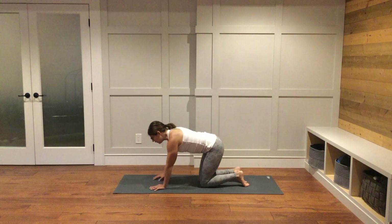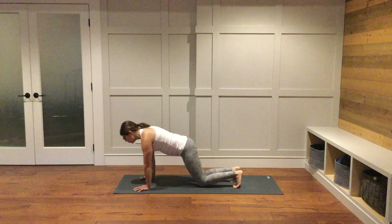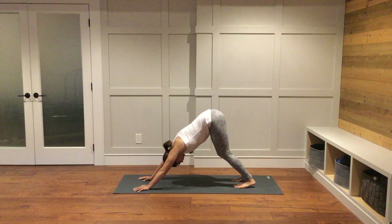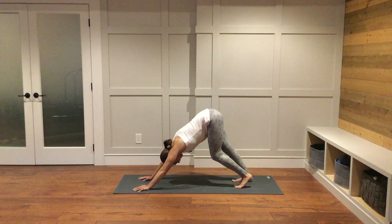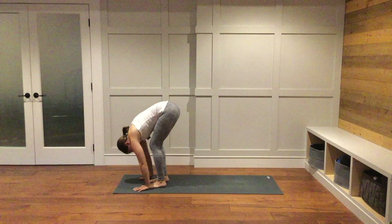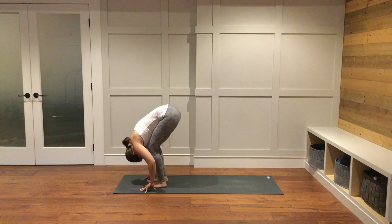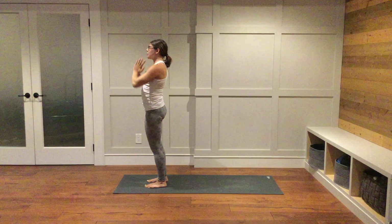Bring your hands a little bit farther out in front of you. Fingers spread nice and far apart. Tuck your toes under and lift your hips up and back into downward facing dog. You can have the knees as bent as you'd like — the legs don't have to be completely straight. Feel free to find any movement here that feels good for you. Take a big breath in. As you breathe out, make your way to the top of your mat. As you inhale, bring your hands onto your shins, lengthen out through your spine, look forward. Exhale to fold down over your legs. Breathe in, come all the way up to stand, reach your arms up. Exhale, hands come down together at heart center.